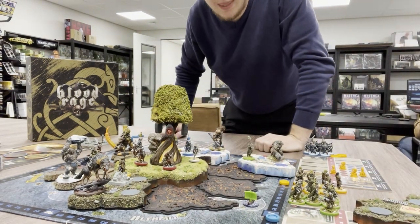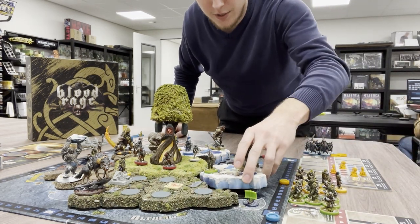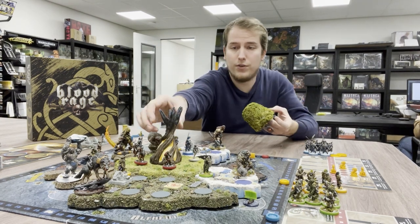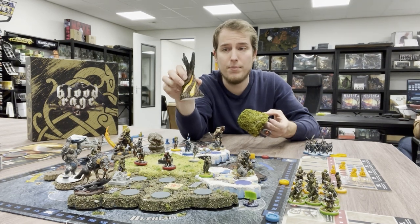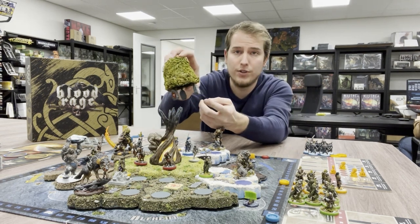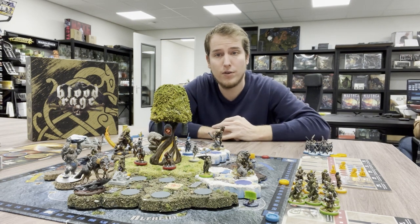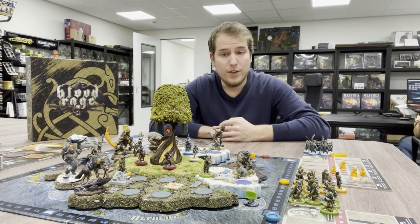Everything is more tight and streamlined — everything fits nicely on the table, it's not that huge or humongous. For Yggdrasil, I thought it was very cool — the tree idea came from the digital Blood Rage game. Now it's like a burnt, pillaged tree with all the rune stones hanging there, just like in the video game. When it's not pillaged it looks full, and if you do pillage it, you take out the crown of Yggdrasil — I thought that was a cool gimmick.